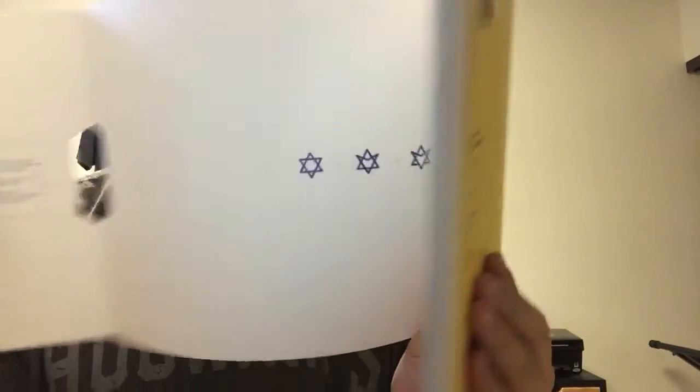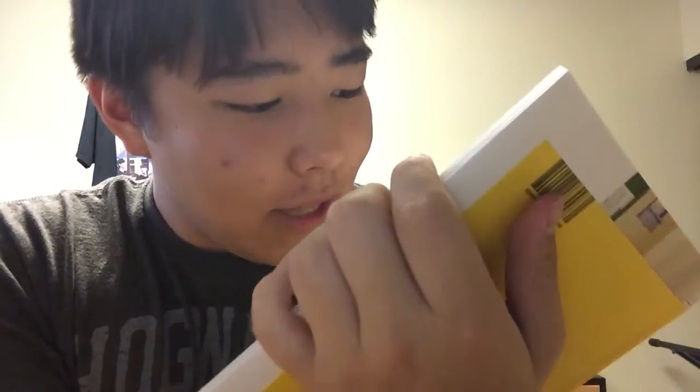I don't understand. And their logo looks like the Star of David, so I don't know if they really thought about that. So yeah — here we have the track list and then we have the members.